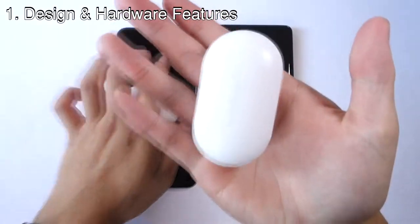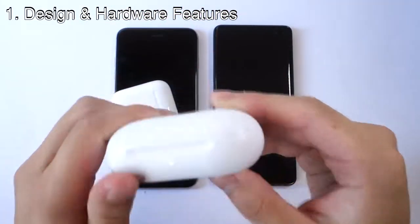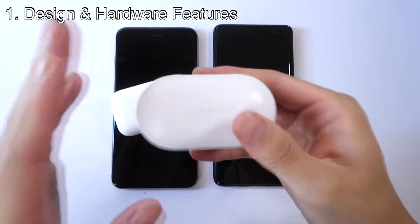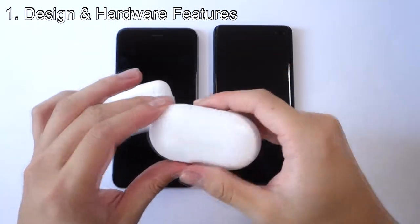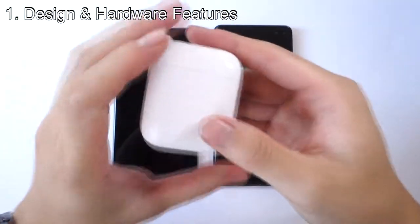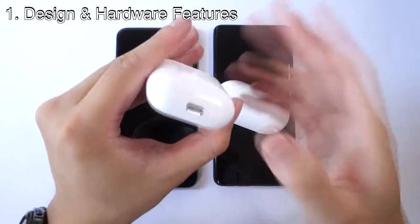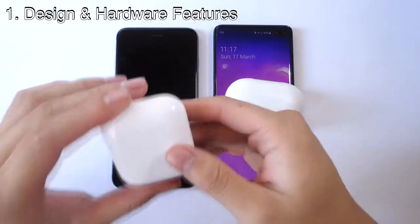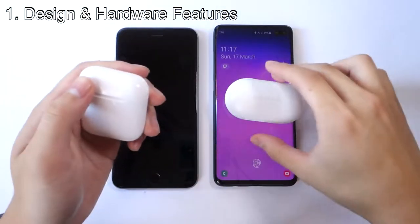Also, the Galaxy Buds feature wireless charging — you can even use the Samsung Galaxy S10 to wirelessly charge them. Whereas the AirPods can only be charged through a lightning cable or lightning port. So just in terms of overall design, I do prefer the AirPods over the Galaxy Buds.